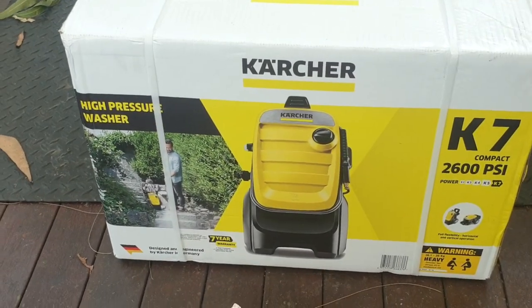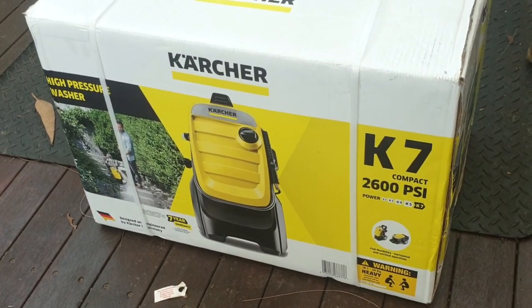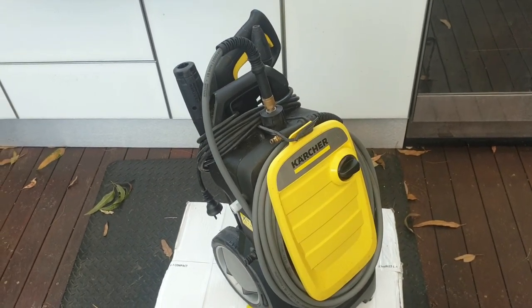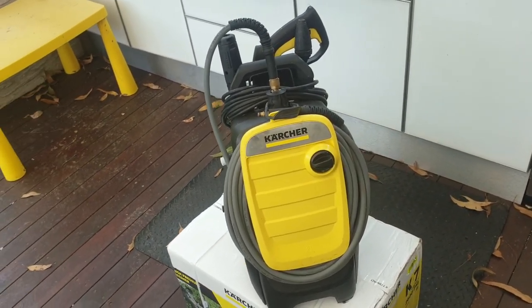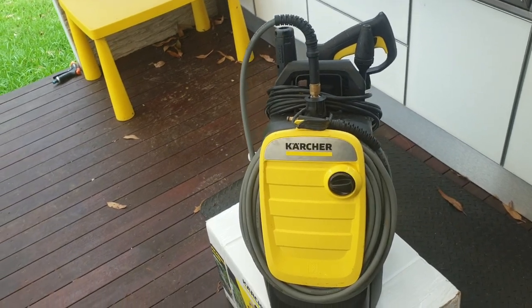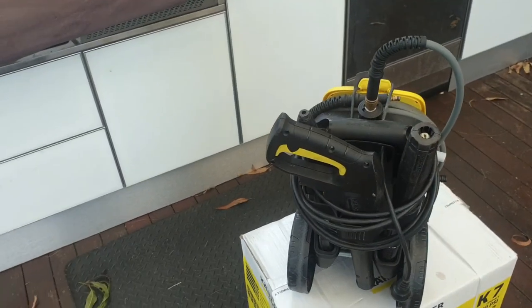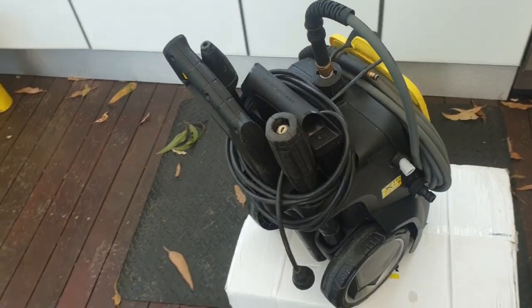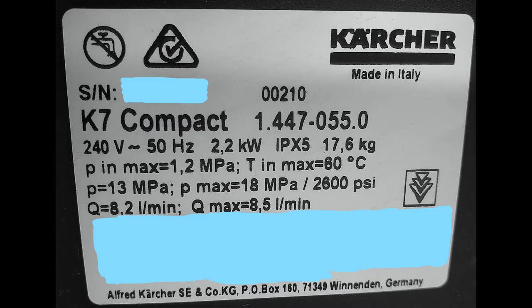After testing another brand last week that had awesome specs on paper but turned out to be false advertising, I returned it for a full refund. That left me with no pressure washer. I then happened to see my neighbor who had a Karcher K7 Compact — he'd been using it for six months — so I borrowed it for a few hours of testing. Spoiler alert: the Karcher definitely didn't disappoint.